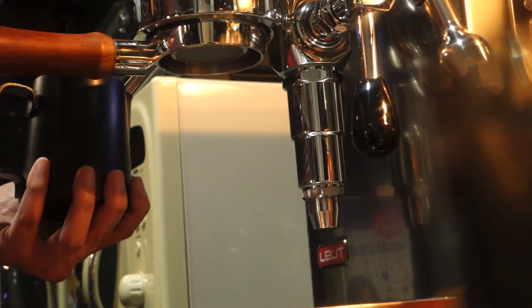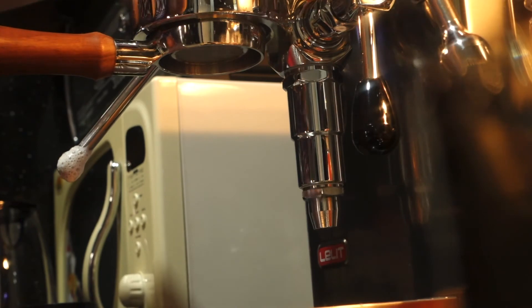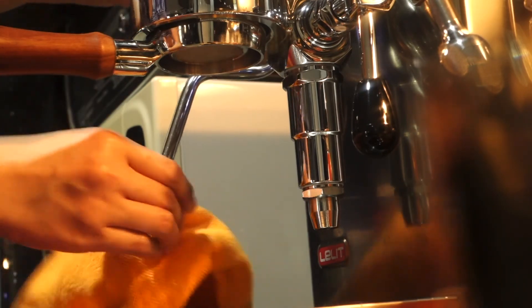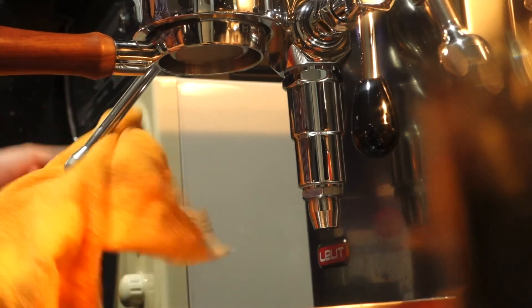So we're done. I'm going to pour this hot steamed milk into our espresso so we can have our specialty Lelit cappuccino. Thank you for watching!